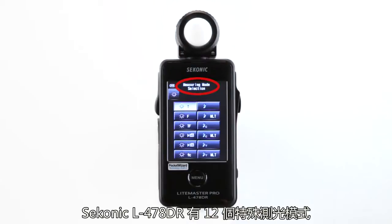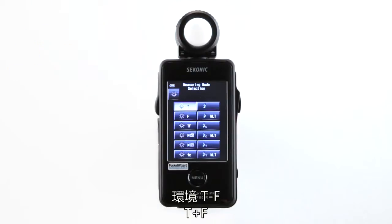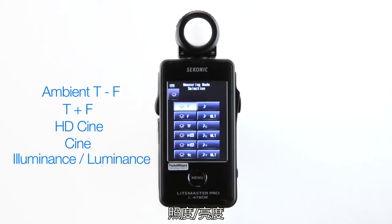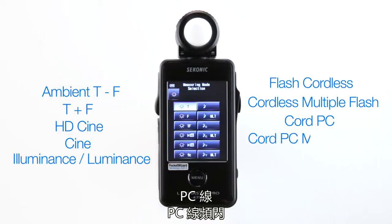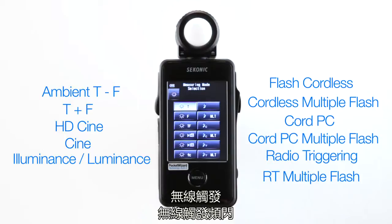The Sekonic L478DR has 12 special metering modes, all displayed here: Ambient T, F and T plus F, HD Cine and Cine, Illuminance, Luminance, Flash Cordless, Cordless Multiple Flash, Cord PC, Cord PC Multiple Flash, Radio Triggering, and Radio Triggering Multiple Flash.